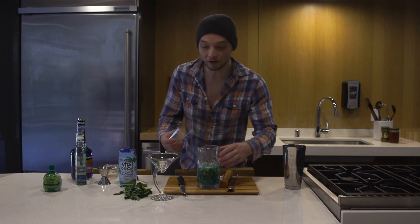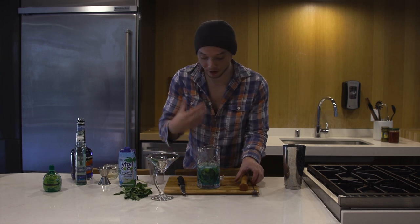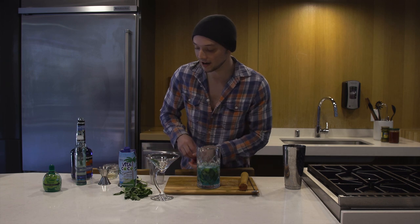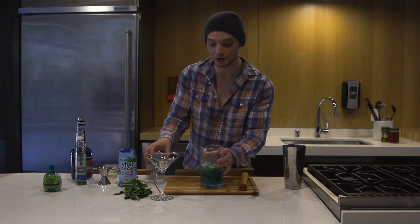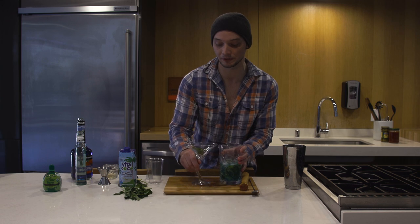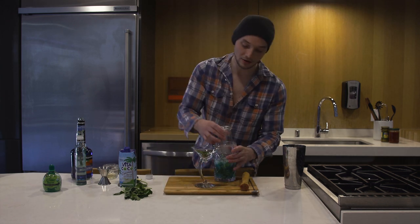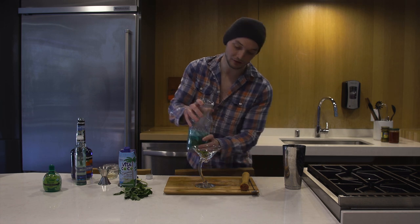And then you're gonna want to filter it out. Because personally, when I drink mojitos, I'll usually drink it with a straw, and I'll sometimes get that mint stuck in the straw. I found that when you actually filter out the mint, you're still getting the taste but a much more smooth drink. So you filter it out.